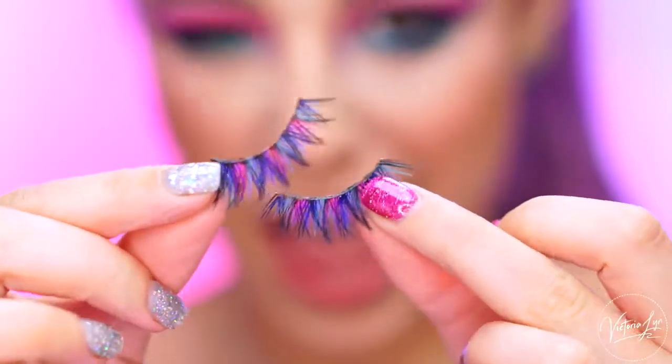So it's time for lashes. I'm going to be popping on the Tarte mermaid lashes — this is from their mermaid collection. And I feel like mermaids and unicorns kind of go hand in hand — they're like long lost relatives. So I feel like if the ponies had lashes, if they were actual real people, they would have colored lashes. And these lashes are awesome.